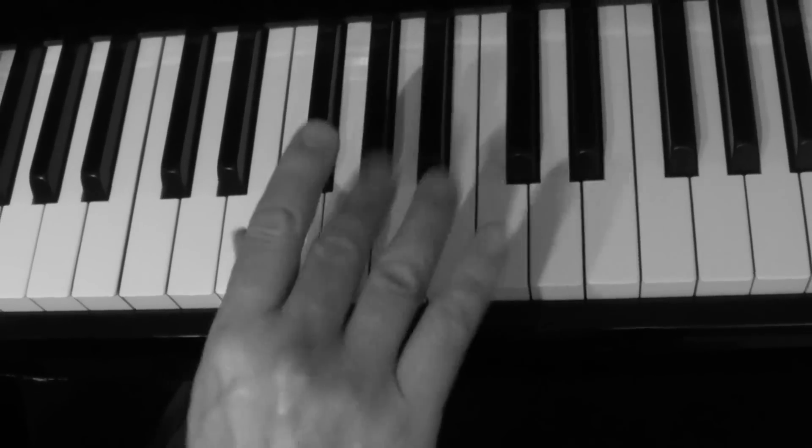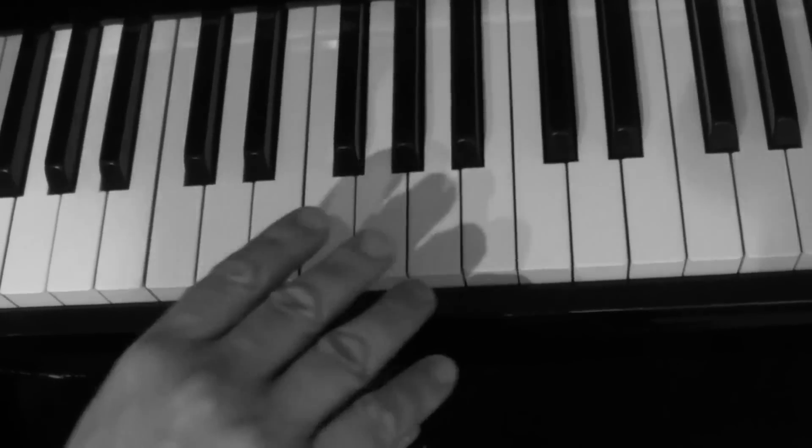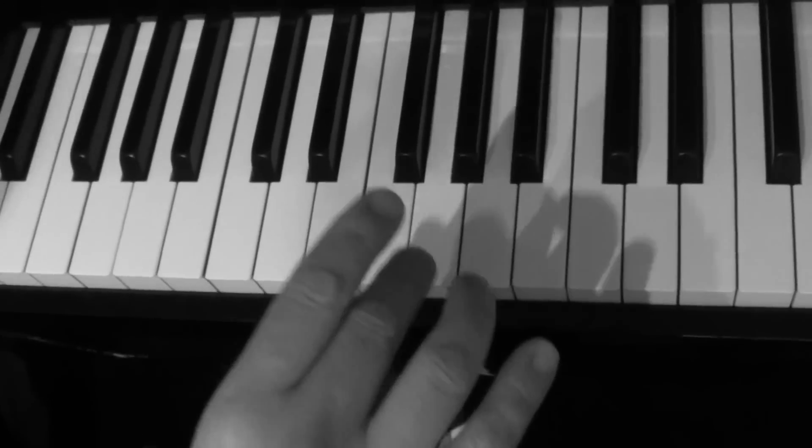It's a very good piano technique to get your hands limbered up and to get you very, very nimble and lithe - L-I-T-H-E.